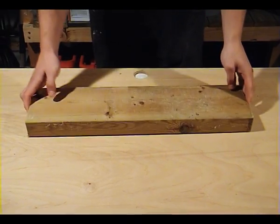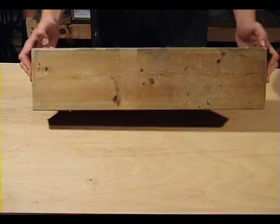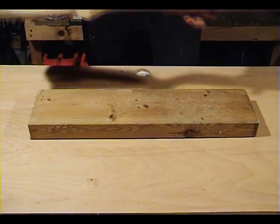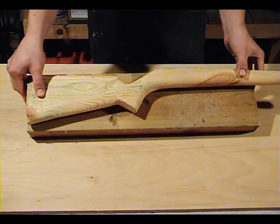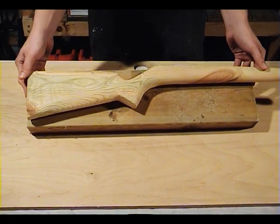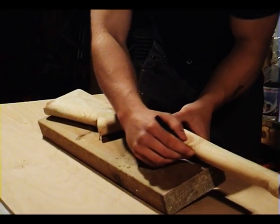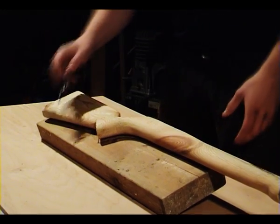First you're going to need a 2x6, approximately 50cm long. Then we're going to draw out the basic shape of a shotgun. I recommend using a real shotgun or a rifle to do this. But if the real deal is not available, I can send you a schematic so you can draw the stock on your own without using a real shotgun as a template. Just grab a good pen or a carpenter's pencil and start drawing the outline of the stock. I'm using an old rifle stock I made a few years back as a template.